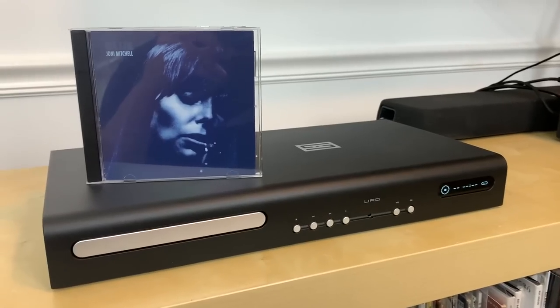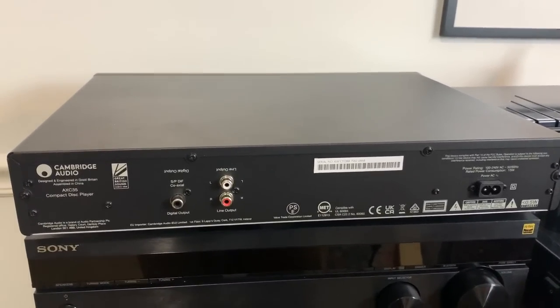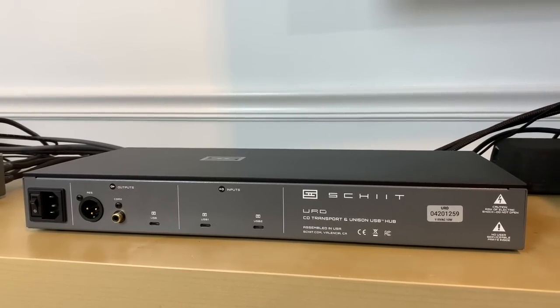A CD transport's main job is basically acting as a disc spinner. It opens a tray, you put your disc in, it spins it, reads the ones and zeros, and sends it digitally to an external DAC, where it's converted to the analog signal we can actually hear. That differs from a regular CD player, which has a built-in DAC — that's why you see an RCA connection on a traditional CD player. There is no RCA on the back of a transport because there's no built-in DAC, so you have to pair it with an external DAC, a preamp with a built-in DAC, or an amplifier with a DAC.